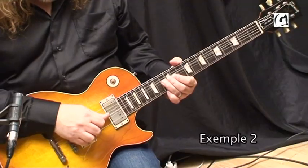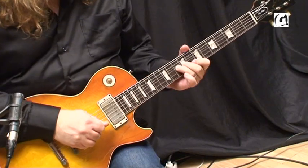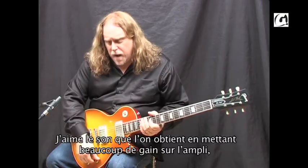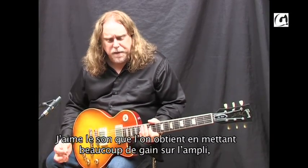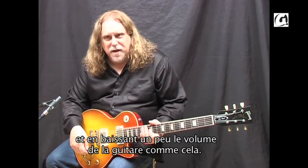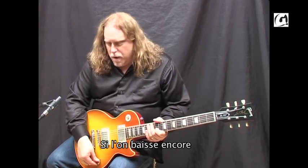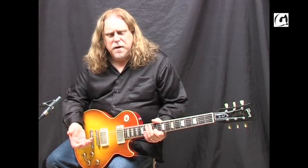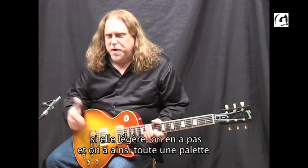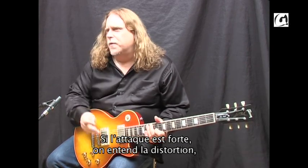I can get it a little dirtier. But I like the sound sometimes that you get when you have a lot of gain on the amp, but you turn the guitar down a little bit, so you get that. And even more so you can play hard, you can play soft, and the amp responds to it. When you hit it hard, you hear that distortion. When you hit it soft, you don't hear it, and you have all that dynamic range in between.